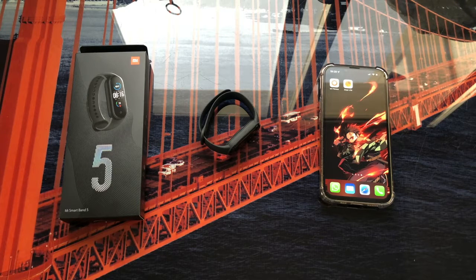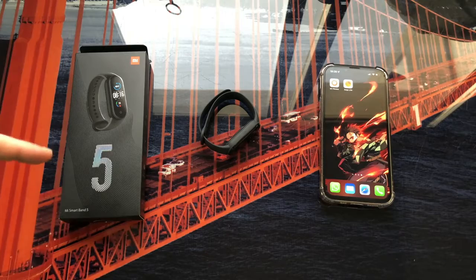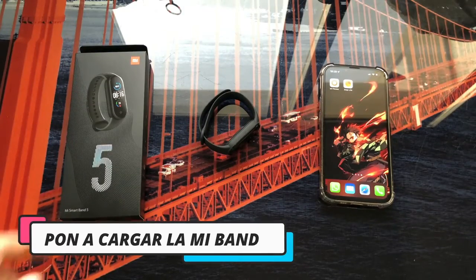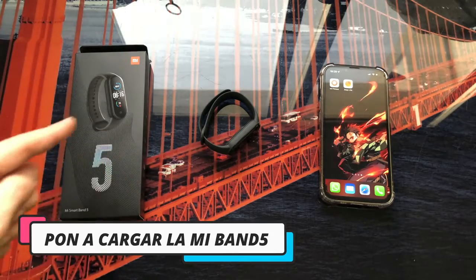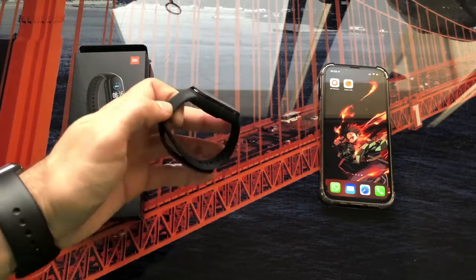Hello everyone, in this video we are going to learn how to pair our Xiaomi Mi Band 5 bracelet with our smartphone. The first thing I recommend before anything else is to charge the bracelet — take it out of the box, put it to charge until it is fully charged so that we do not have any problems with the linking.